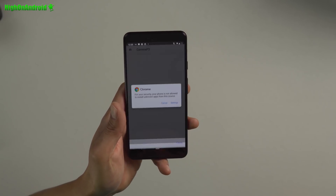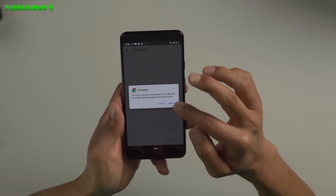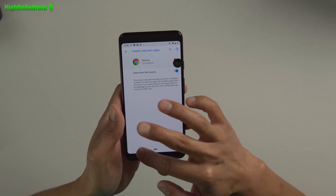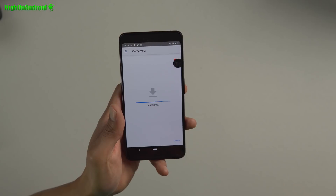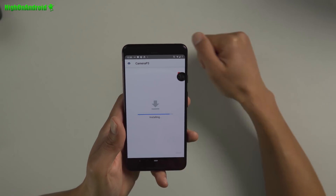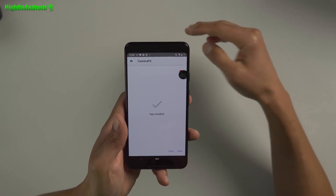Once downloaded, click on the APK file. It won't let you install right away — go to settings and allow from the source. Hit the back button and install. This will install as a second camera, so you'll be able to use your existing camera on your Pixel, Pixel 2, Pixel 3, Pixel 3 XL. Open the app and allow the permissions.